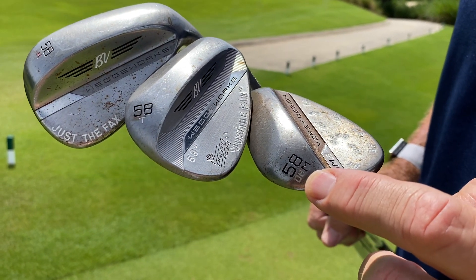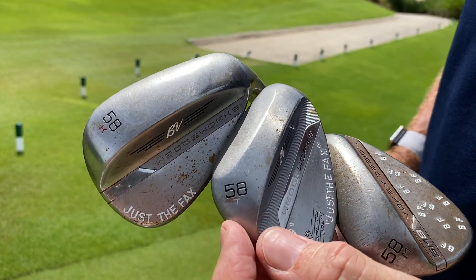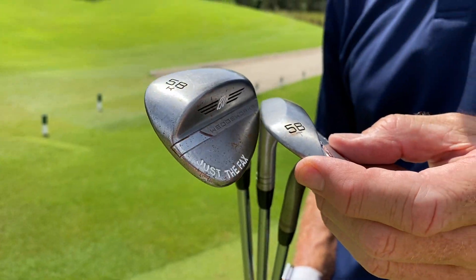Different bounces. My gamer's the 58 OM — it's an SM8. Then I've got a new one, the 58T, which I really haven't practiced with. It's a dual sole bounce — you can see that right there.